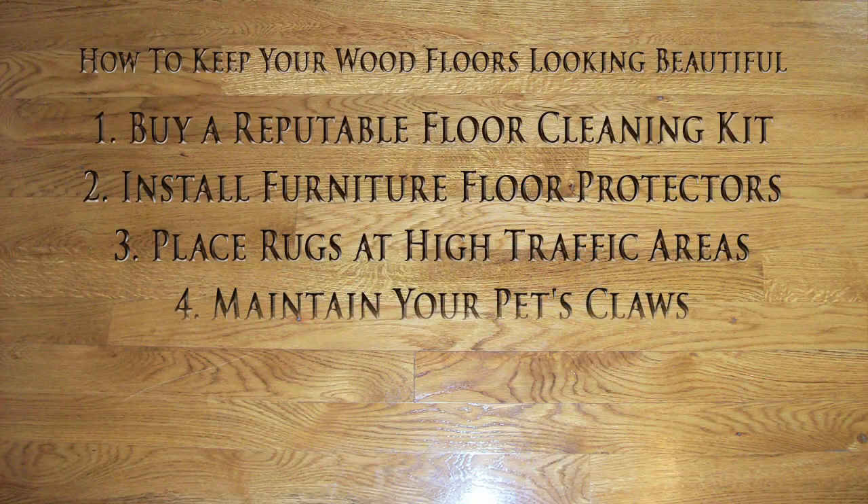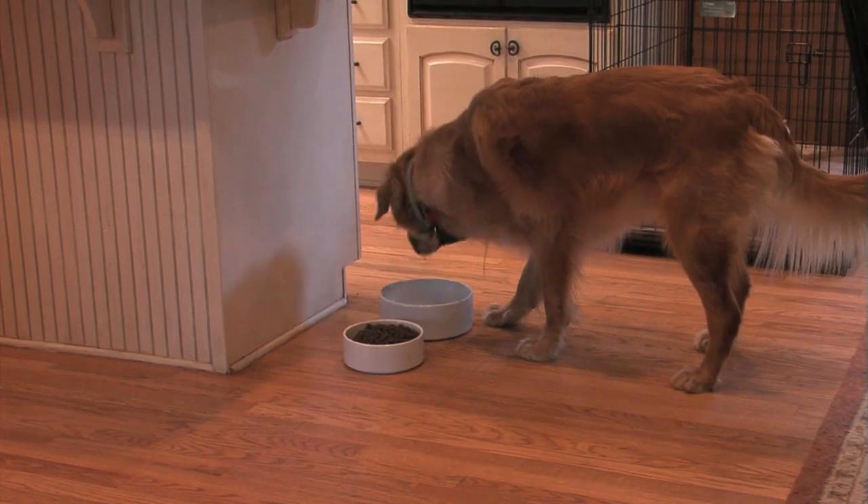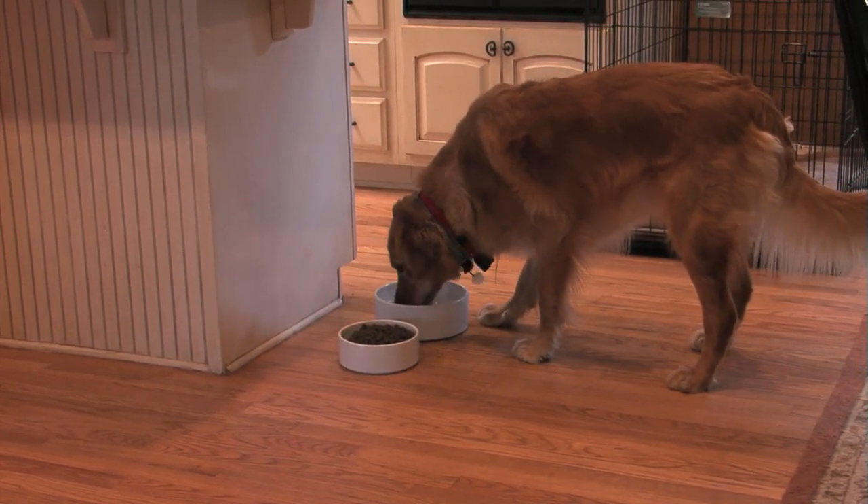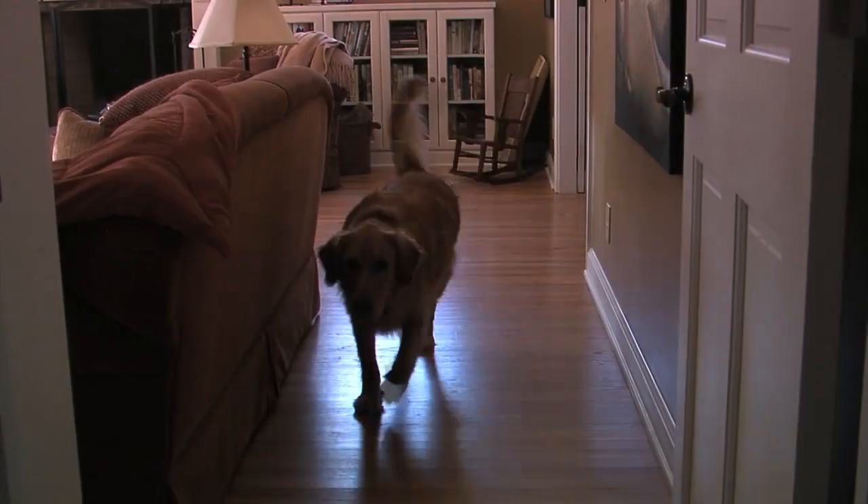Many of you have household pets. Cats are not so bad on wood floors. Dogs, that's a different story, because dogs' claws cause major wear. If you have an excitable dog, the last place you want to feed it is on your wood flooring, because dogs' claws in excitement dig into your wood floor finish. If you clip your dog's claws on a regular basis, you will slow the amount of wear due to claw compression on your wood flooring.